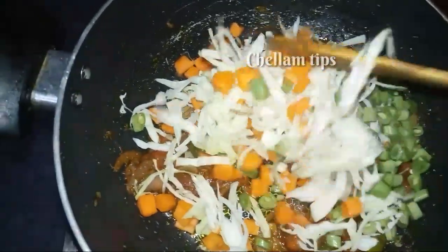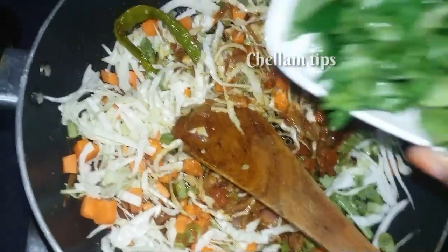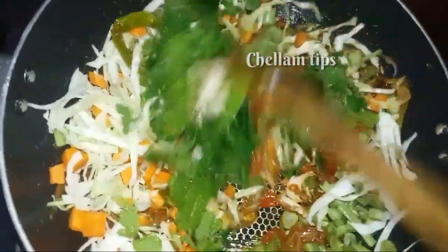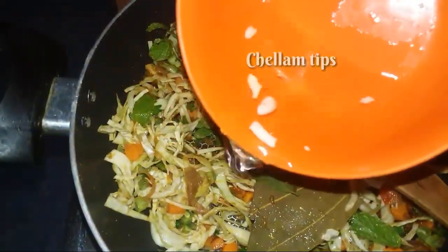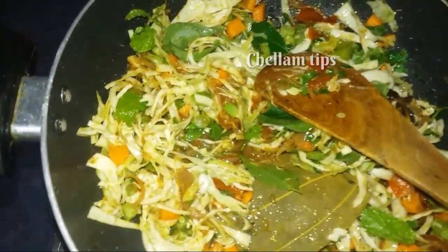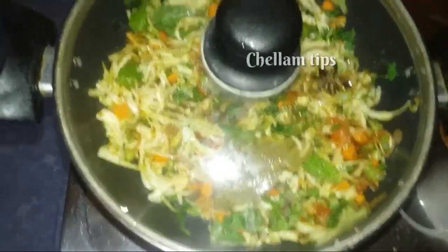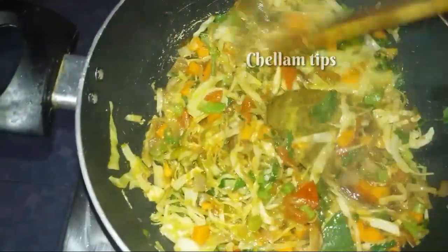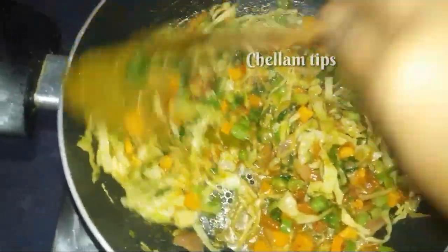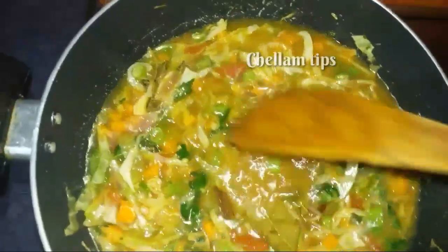Now we will add the vegetables to the pan. We will add the vegetables and continue cooking. This is half cooking. We need to add about 2 to 4 cups for the rice.